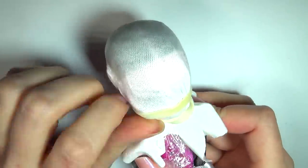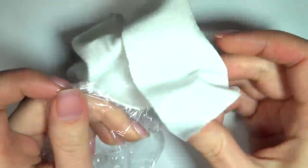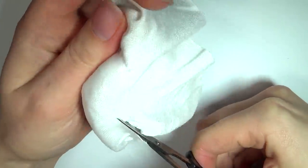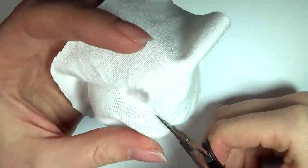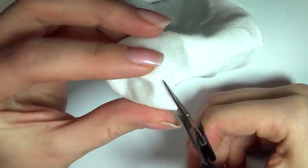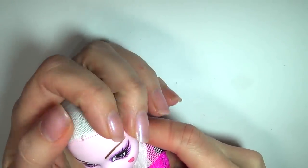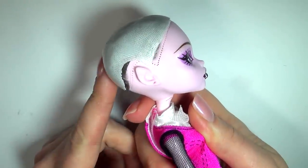Once the final layer is completely dry, you can remove it from the head. Then use a pair of scissors to trim away the excess, and there we are — that's our basic wig cap. Now, if you guys don't want to use yarn and just use some other type of loose doll hair, you can skip the next few steps of preparing the yarn and go straight to making the wefts.